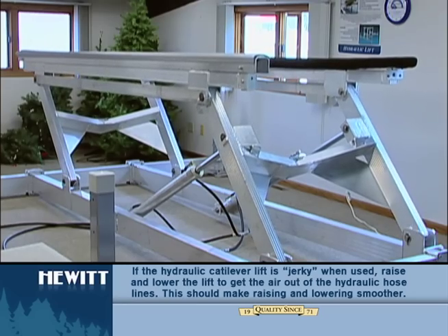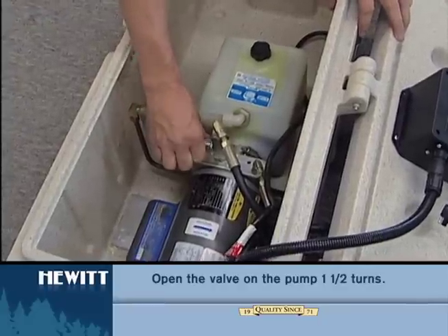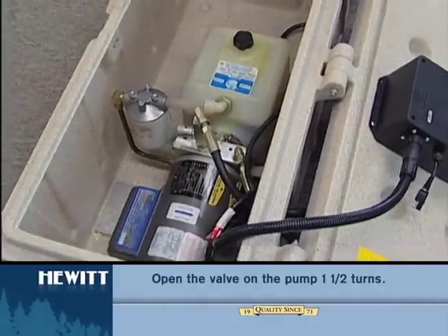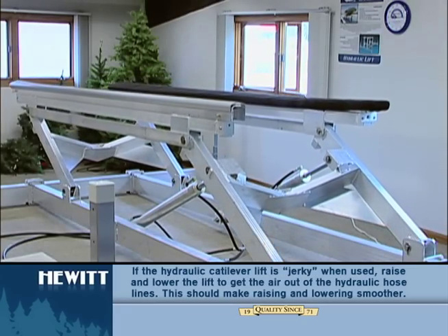If it's still jerky when lowering, try the following. There's a valve on the pump — open that about a turn and a half. Then once you start running your lift, run it all the way up and down. Leave it sit for a few minutes to work that air out of the system.